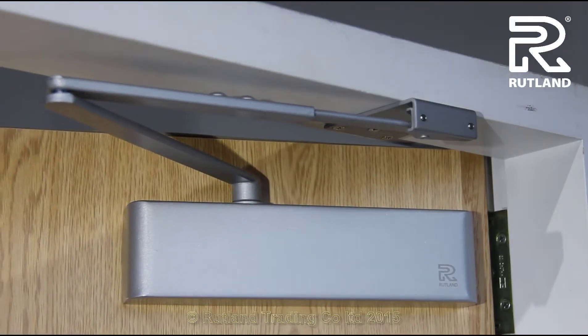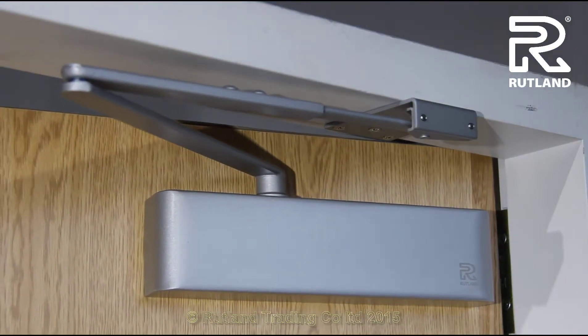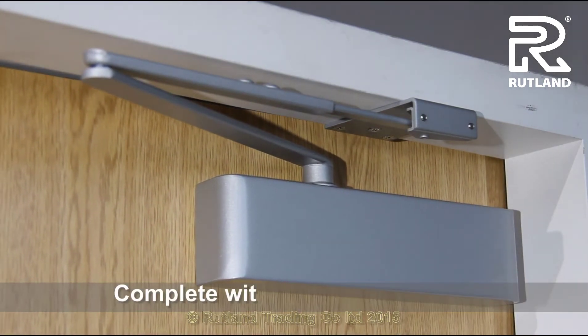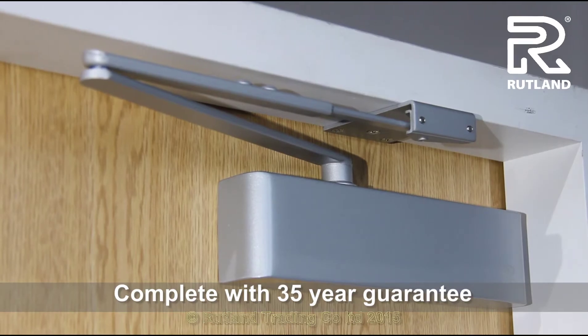There we have completed the TS-9205 door closer fitted in parallel arm application, complete with a 35mm guarantee.